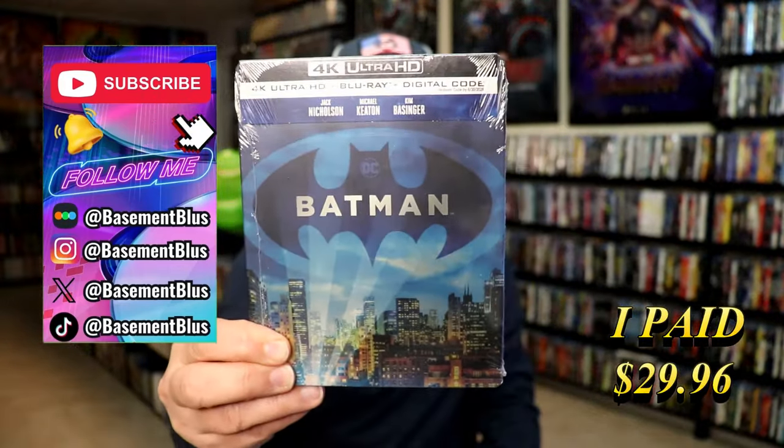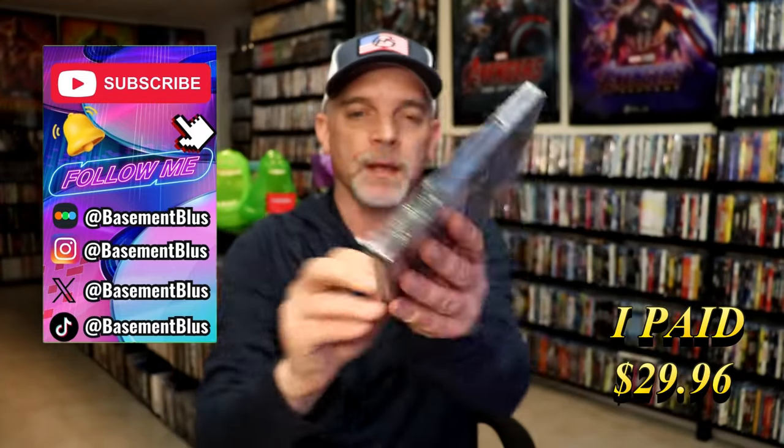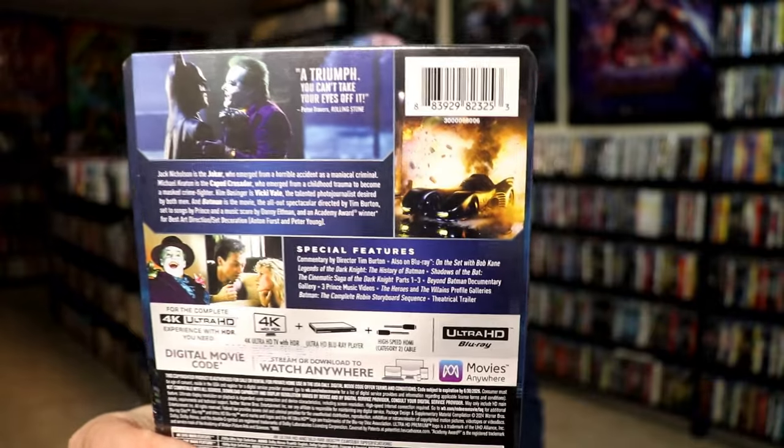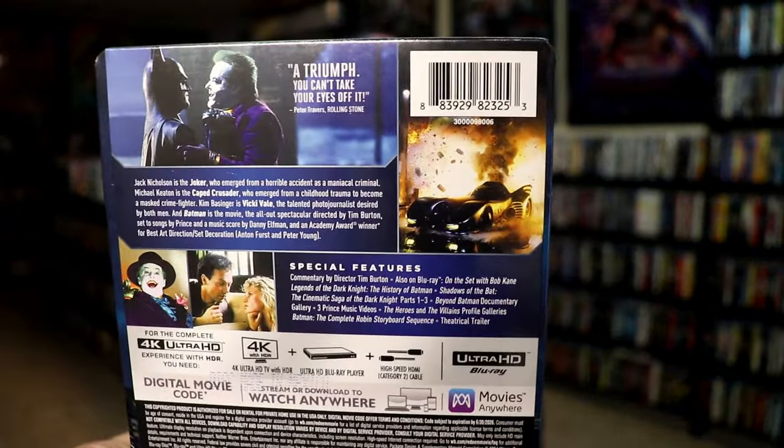Here's the front. And here's the back. If you'd like to check out these special features, you can go ahead and pause and do so. I'm going to go ahead and remove this from the wrapper and take a close look at this Steelbook.